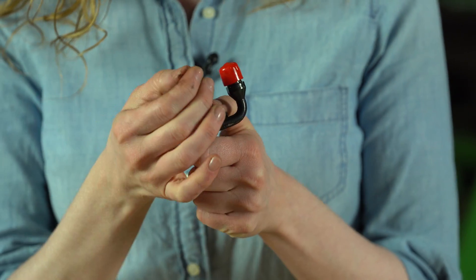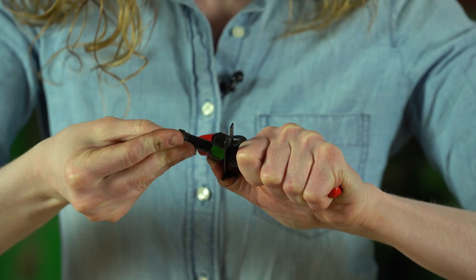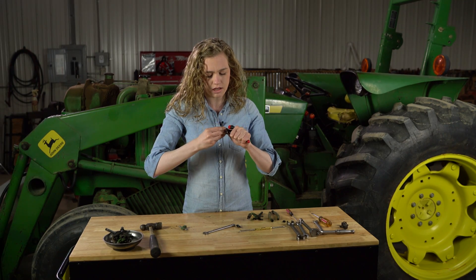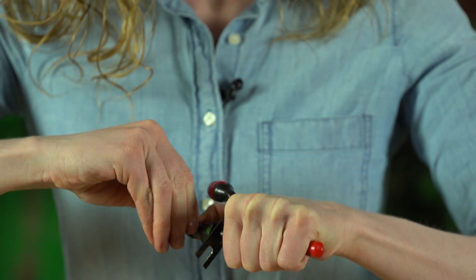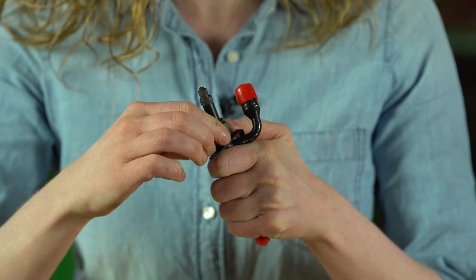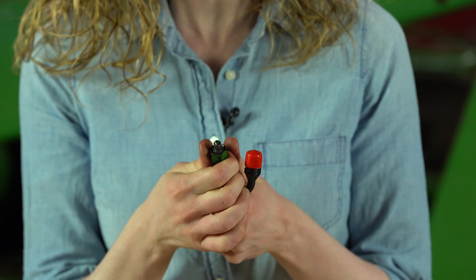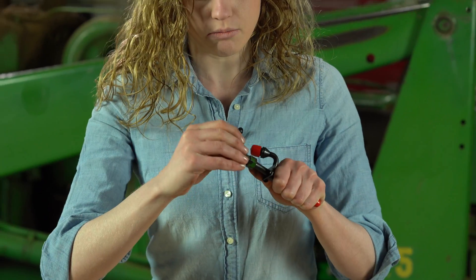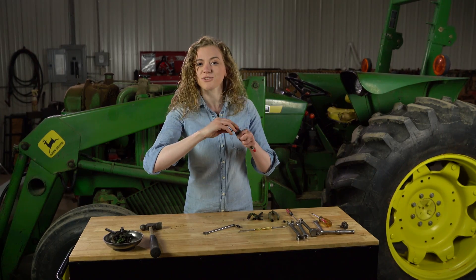I'm going to slide the nut right on to my new injector. It slides on super easy when the rubber washer isn't in there. I'm going to slide that over, and here's my new rubber washer. I'm going to slide that over next. This one gets a little bit hung up on the very top of the injector, so I'm just going to be a little gentle with this seal and slide it over. Notice that I'm keeping the red caps on my injector until I put it in the tractor — I just want to keep them clean. I'm going to slide that up with my new rubber seal inside there, and then I'll tighten this up the rest of the way once I drop it into the tractor.